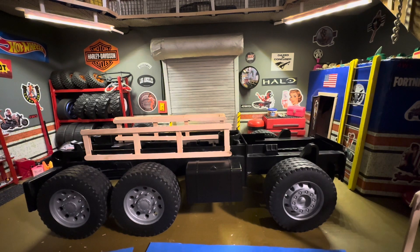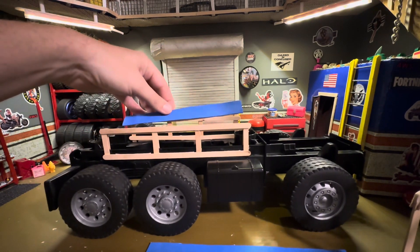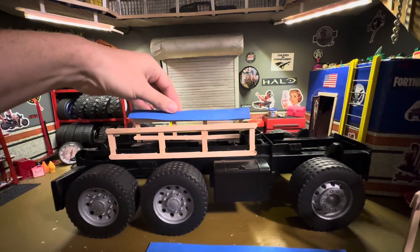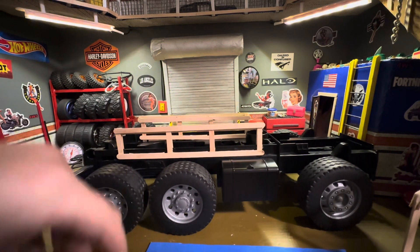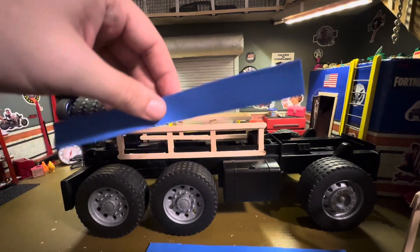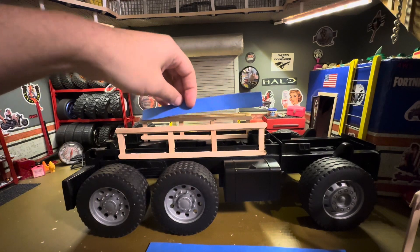I got the frame all laid out for my boat trailer. I'm gonna try to install these little foamy pieces here, give it a nice little something to lay on. The foam will probably grip the plastic of the boat a little better. I think it'll definitely look better with it on.